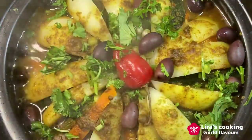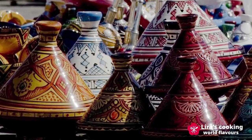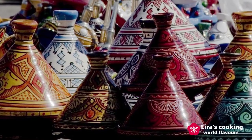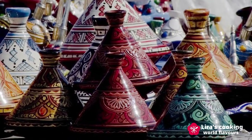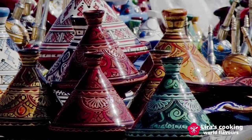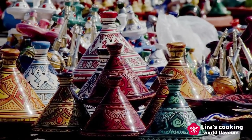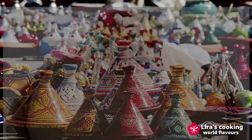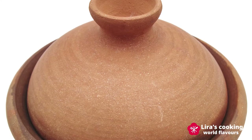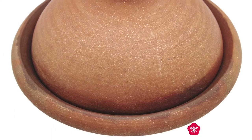Tajine is also the name of the special cookware used to cook this dish. It is made with ceramic or clay, and its cover is in a cone or dome shape. As the food cooks, the steam rises into the cone, condenses, and then trickles down the sides back into the dish. Therefore, it requires a minimum amount of water, which is important in areas where water supplies are limited.